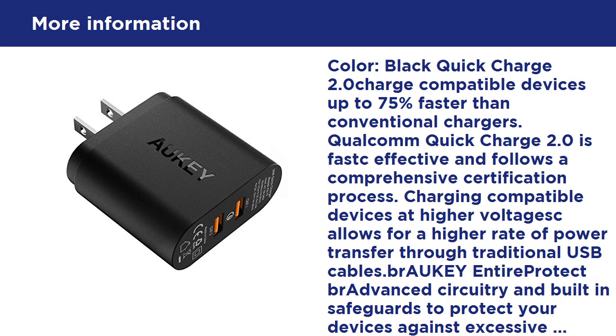Quick Charge 2.0 charges compatible devices up to 75% faster than conventional chargers. Qualcomm Quick Charge 2.0 is fast, effective, and follows a comprehensive certification process, charging compatible devices at higher voltage, allowing for a higher rate of power transfer through traditional USB cables. Advanced circuitry and built-in safeguards protect your devices against excessive current, overheating, and overcharging.